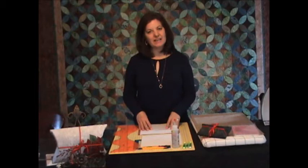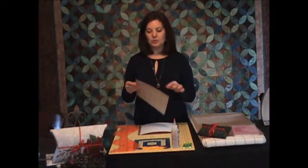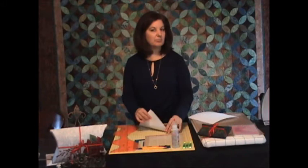I've assembled all the supplies that we need to make our pillow style box. You can make your box out of paper — this is a paper that comes from the scrapbooking store, and it has a nice weight to it. If you score this paper you can bend it, but it also can hold up. It's not just a typing weight paper. We can also make the project out of fabric.